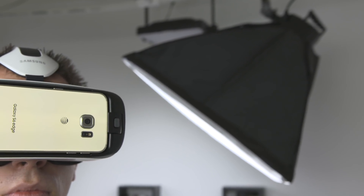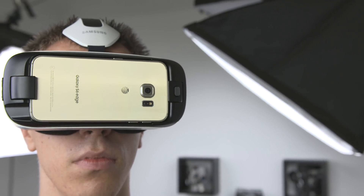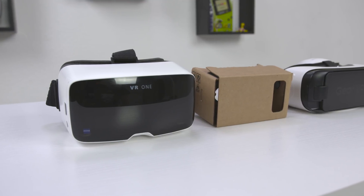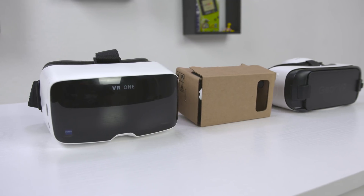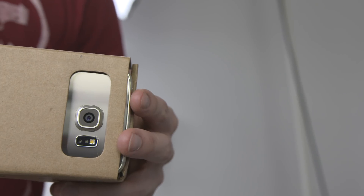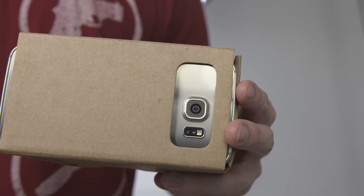Hey guys, this is Austin. Virtual reality headsets like Oculus Rift and Sony Morpheus are promising big things, but what can you do with just your phone? To find out, I gathered three of the best mobile VR headsets: Google Cardboard, Zeiss VR1, and Samsung Gear VR. Unlike a traditional virtual reality setup that requires a computer, these are fully standalone as they're powered by a smartphone.